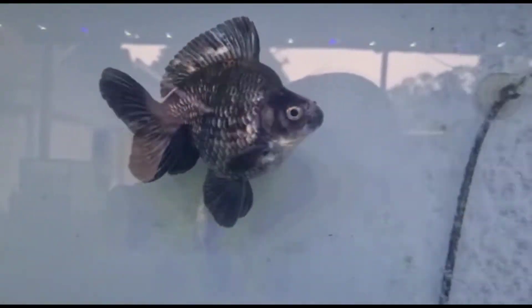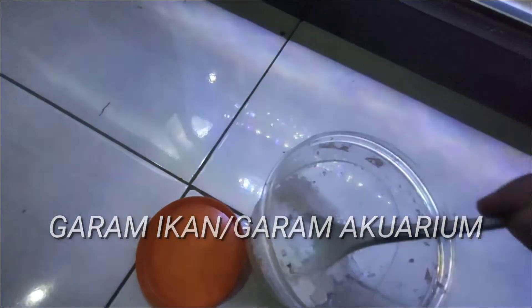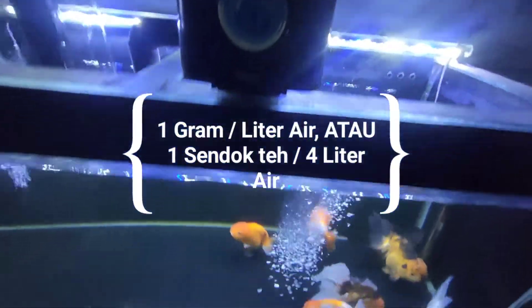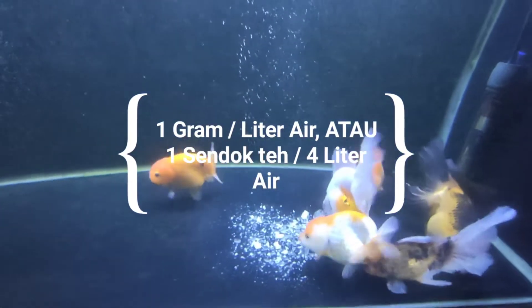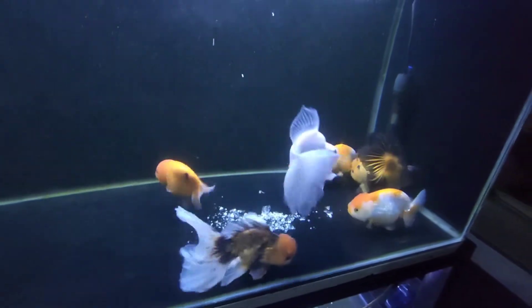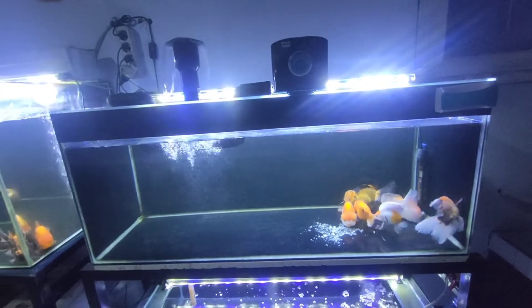Garam ikan terbagi menjadi dua. Pertama, garam ikan atau garam akuarium. Garam ikan ini pada umumnya diperlukan untuk akuarium ikan mas koki dalam mencegah infeksi dan parasit. Namun pemakaian dosis garam ini perlu diketahui dengan benar dan tepat, yaitu 1 gram per liter air atau 1 sendok teh per 4 liter air. Jadi sebelumnya, penghobi harus tahu volume air dalam akuarium ya, dan bisa dilihat di video pertama kami.